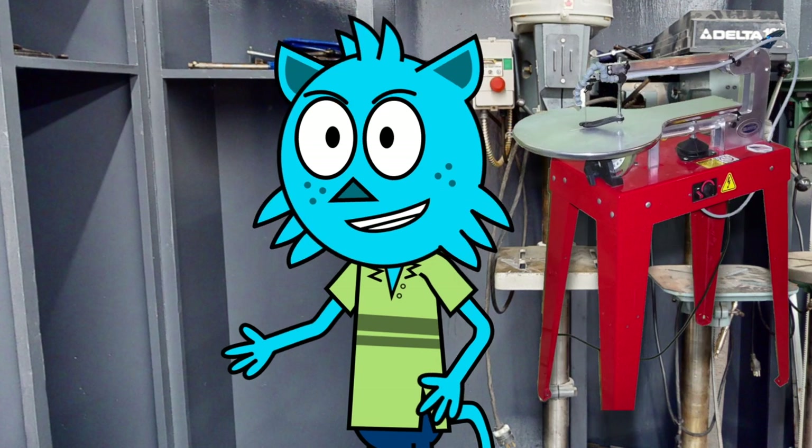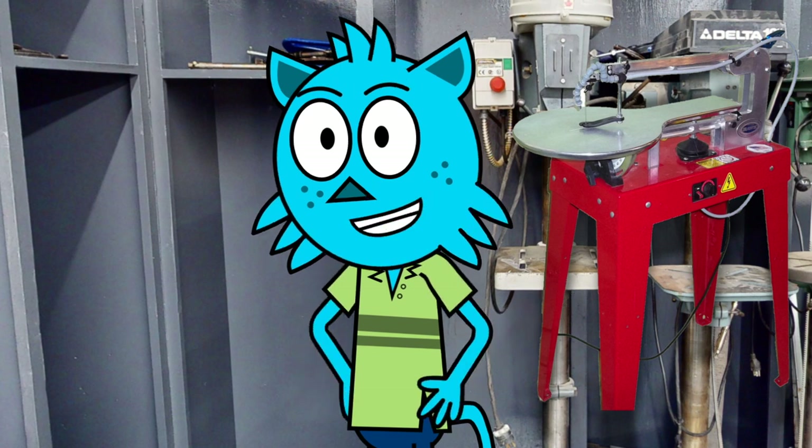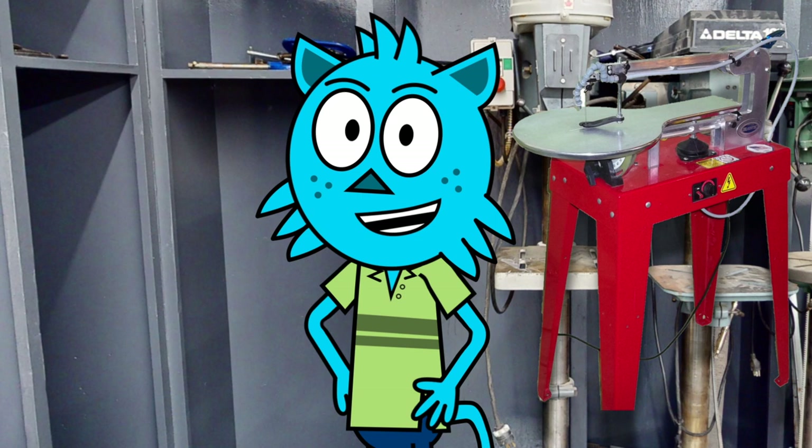The scroll saw is perfect for cutting intricate shapes and patterns in wood. It has a small, circular blade mounted on a tabletop and is operated by moving the wood through the blade using the foot pedal.